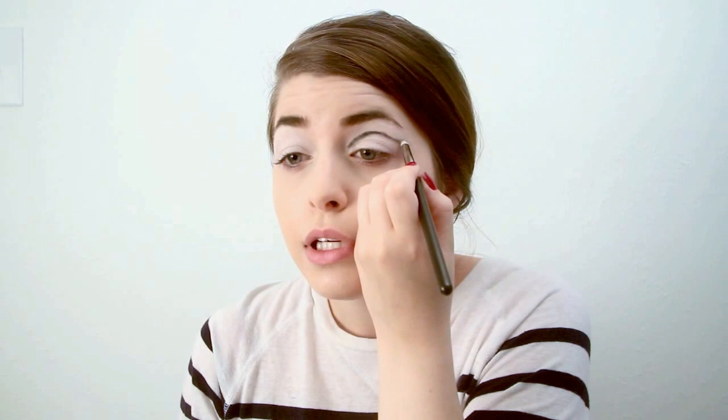When you get towards the end, you kind of want to flick it out just a little bit and you don't want to go past the end of your eyebrow. Then just go back in and clean it up a little bit.